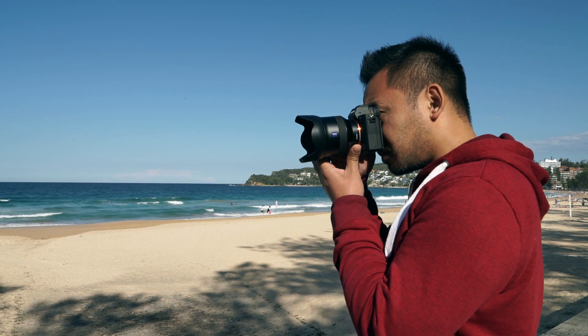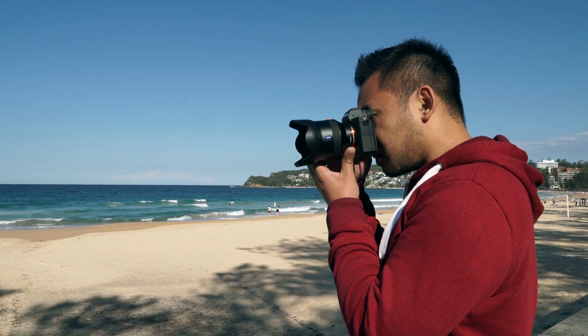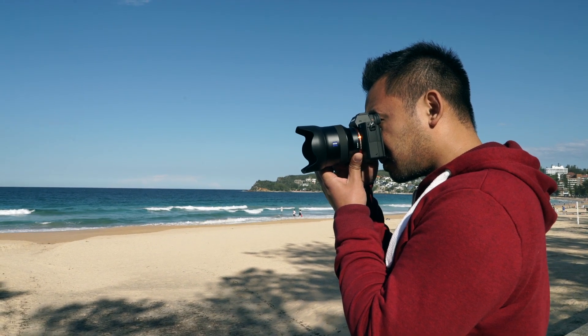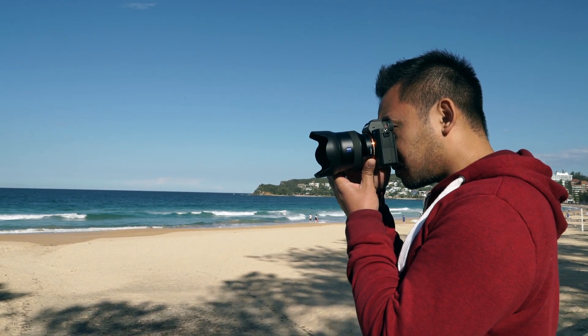Autofocusing was reasonably fast and accurate and very quiet, and with a minimum focusing distance of 20cm, the lens is capable of taking some decent close-up shots.